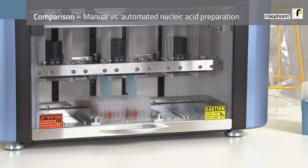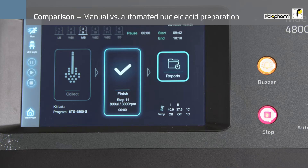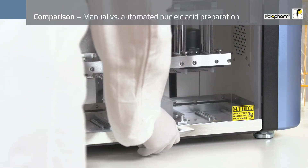When the extraction process is finished, you simply return and take out the eluted nucleic acid samples, ready for further analysis.